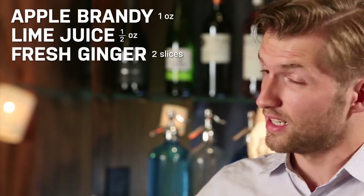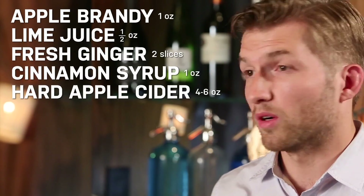For this cocktail, you're going to need some apple brandy, some fresh lime juice, and some fresh ginger, cinnamon syrup, and some hard apple cider or hard pumpkin cider.